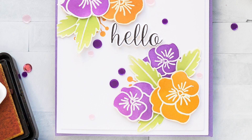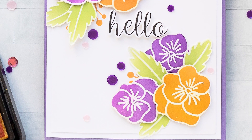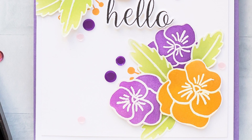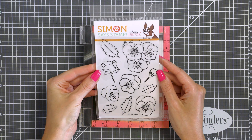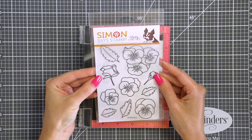Hi everyone, this is Yanis Makula for simonsaysstamp.com and today I have a simple, no coloring floral card to share showcasing a gorgeous outline floral stamp set from Pretty Pink Posh. Here is a quick look at this beautiful Pansy's Stamptember exclusive collaboration stamp set from Pretty Pink Posh and Simon Says Stamp.